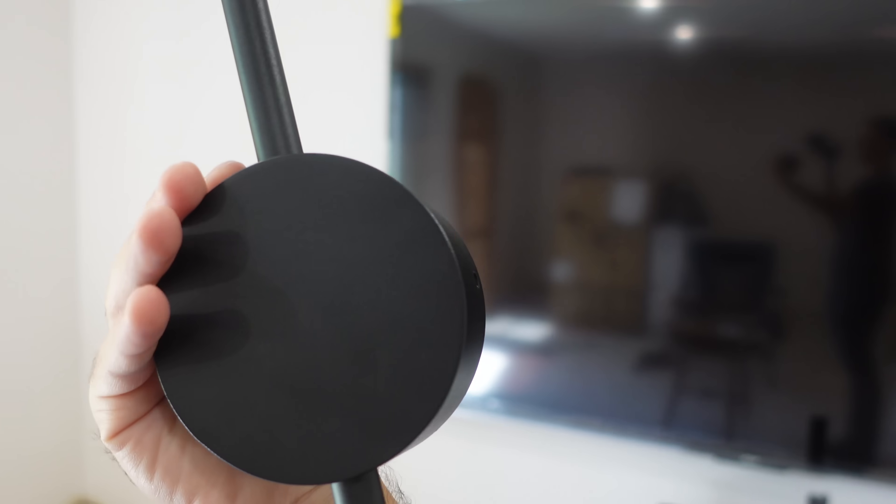I plugged the wires into an outlet real quick and obviously the fixture works — you would expect it to work. It's LEDs, you can't really mess it up. So it's kind of annoying that it doesn't have a dedicated ground on it, and they don't even give you a ground screw hole or anything like that. So the only thing you can really do to attach ground is put a pigtail onto the bracket mounted on the wall. That's probably my plan here.